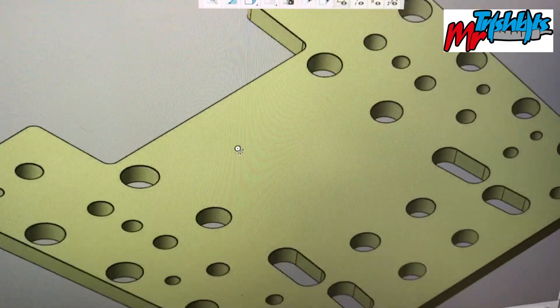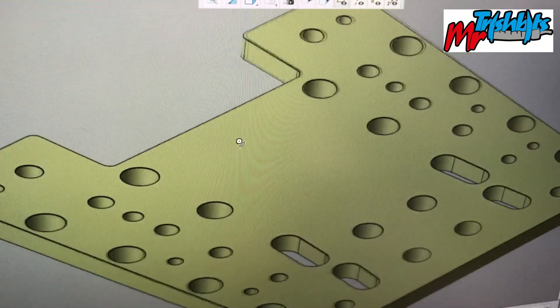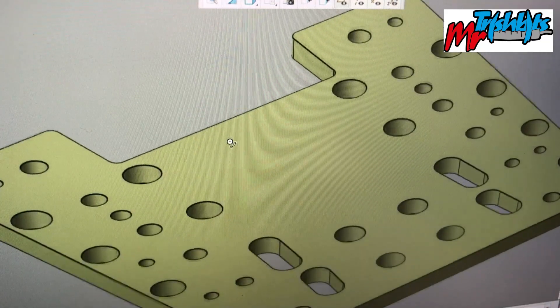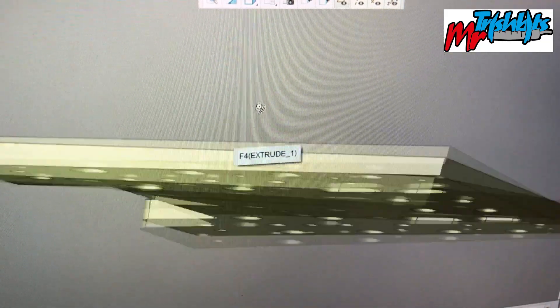Sorry about the image quality, I need to get some screen capture to make it all a bit better, but I'll wait to see how I get on with all the other bits on editing. But as you can see I've got some small holes, some larger holes, some slots and a nice shape.